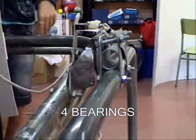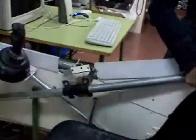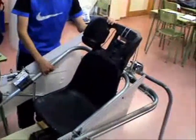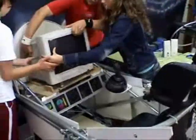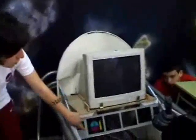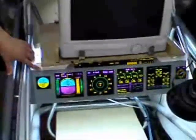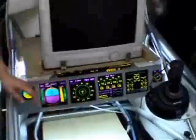The flight simulator runs thanks to four bearings. In the interior structure, we place a chair with no legs. At the front, we place a monitor where the flight simulator software is played. The front part is decorated with stickers simulating buttons, controls, and lights like in a panel of instruments.